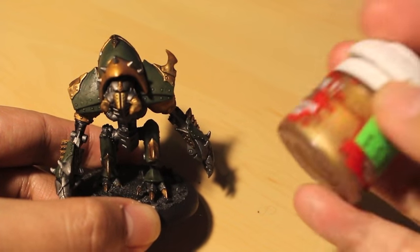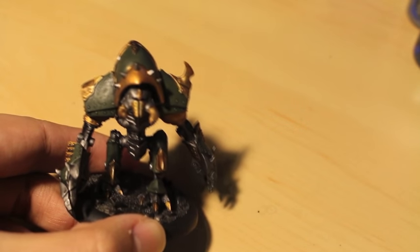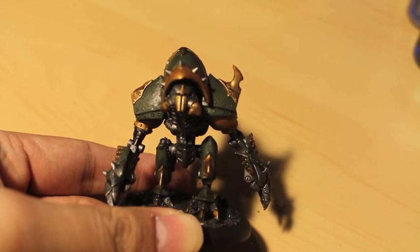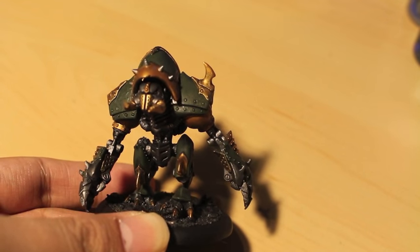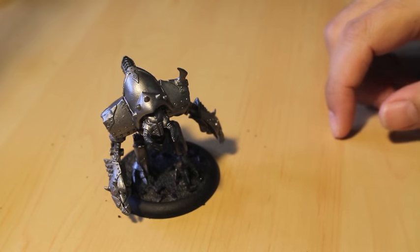The colors I'm using are Castellan Green, Retributor Armor, and the new giant pot of Nuln Oil that I purchased. So this is what you're going to have at the end of this video. After I primed the model, I just slapped it with Lead Belcher.